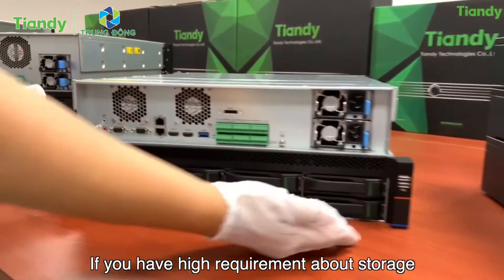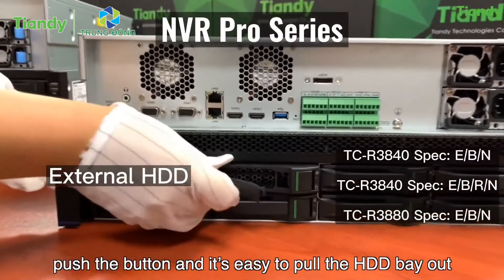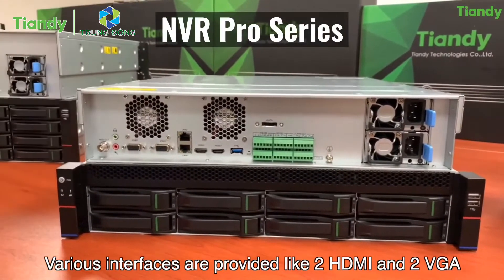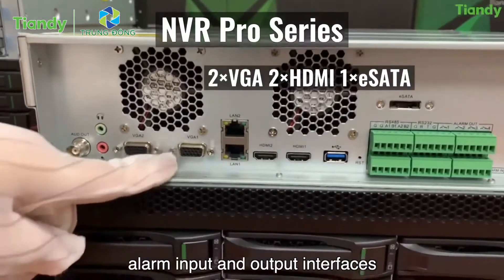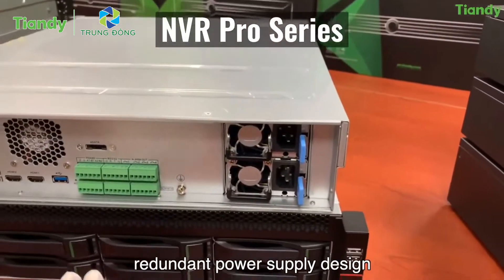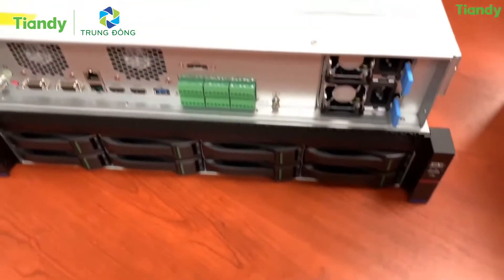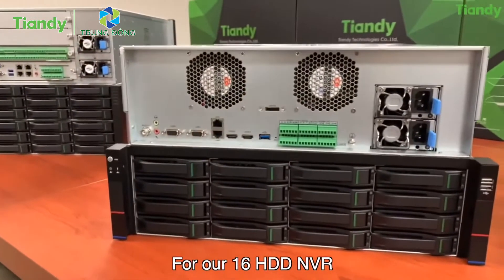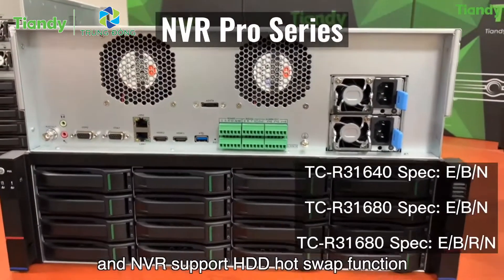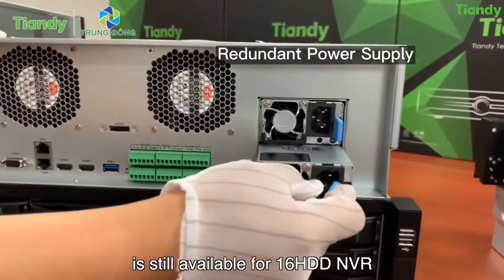If you have high requirements for storage, here is our front-panel HDD installation NVR. As you can see, push the button and it's easy to pull the HDD bay out — no need to open the device case anymore. Various interfaces are provided: 2 HDMI, 2 VGA, 2 network interfaces, and alarm input and output interfaces. What I can't wait to show you is the redundant power supply design — two power modules ensure reliable operation, which is really important for projects. For our 16 HDD NVR, front-panel HDD installation makes it easier to change HDDs, and it supports hot-swap function. Redundant power supply is also available for the 16 HDD NVR.